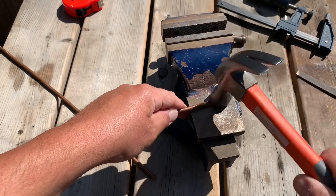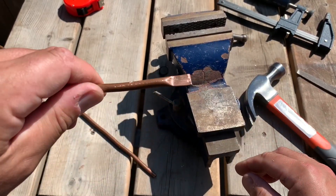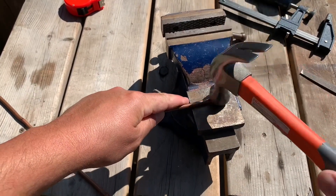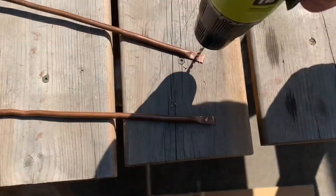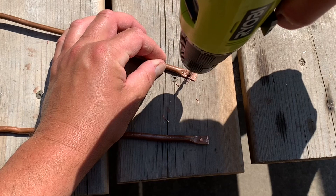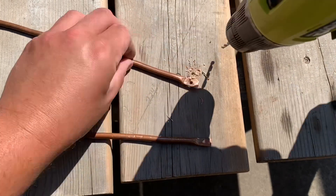Next, you're going to put the pipe on a firm surface and use a hammer to pound an inch or so of the end flat. Then you're going to drill holes in the flat spots you made on those pipes — just drill the holes big enough for the screws to fit.